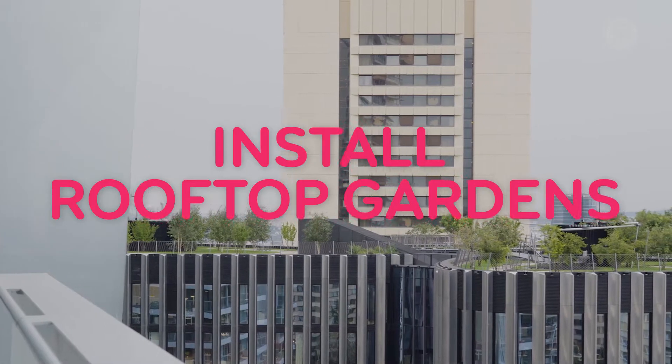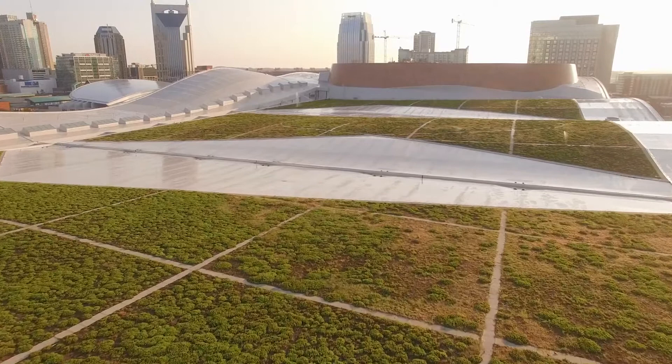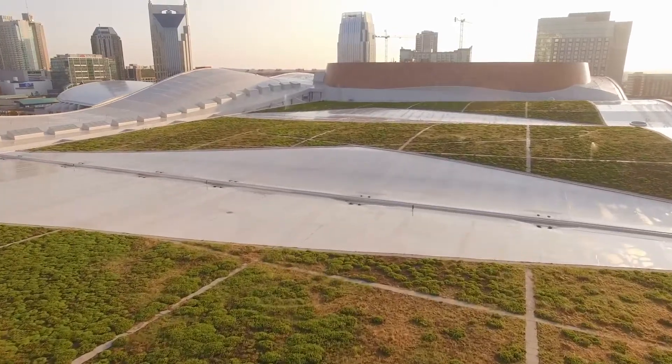Install rooftop gardens. The cooling power of plants can lower rooftop temperatures 30 to 40 degrees Fahrenheit and reduce energy costs.